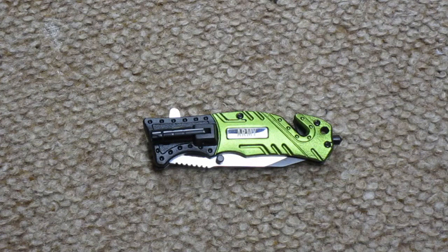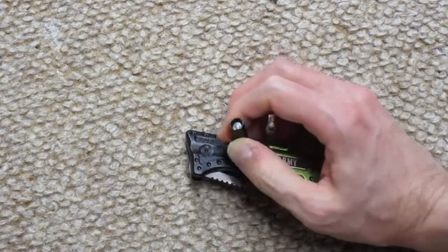Today I want to review this pocket knife with the flashlight. I bought it on eBay for about $7 and it comes with this little flashlight.